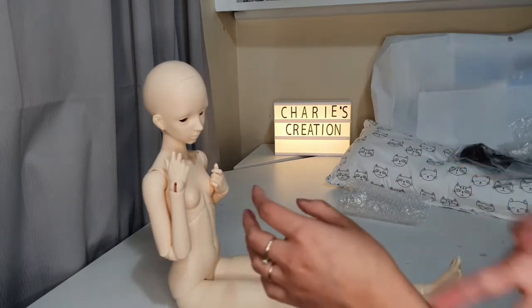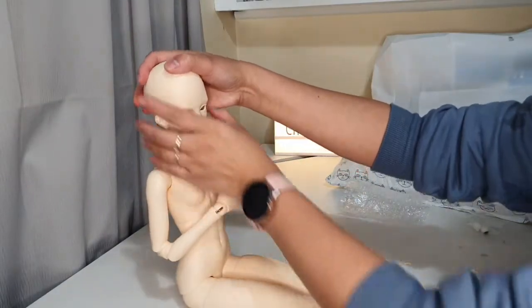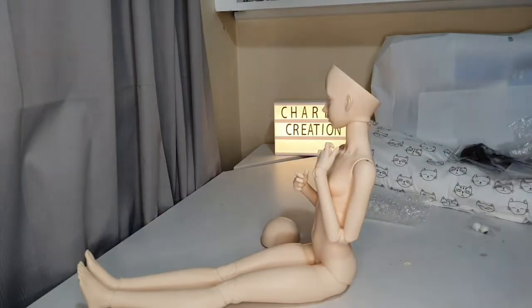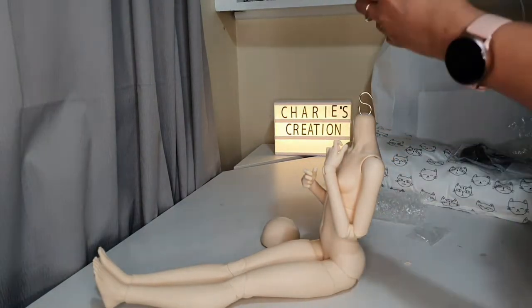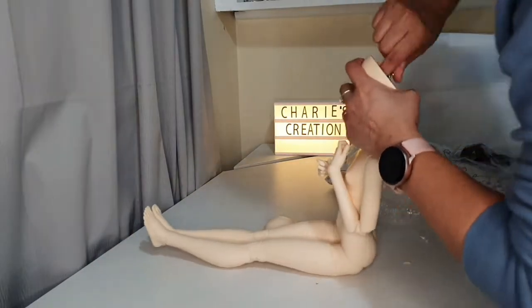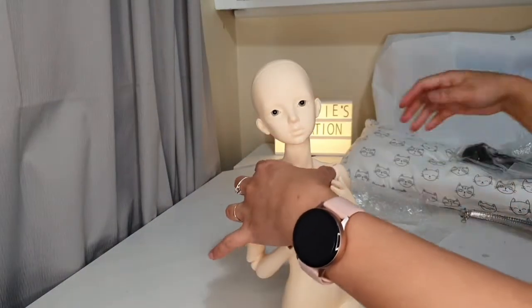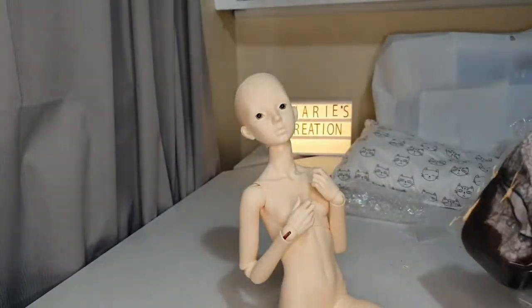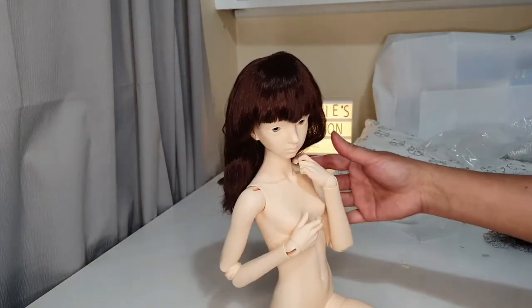I'm going to put some eyes on her head. Here she is with her eyes. Let's put a wig on too — I got some hair. Looks all right!